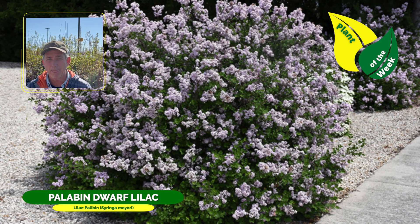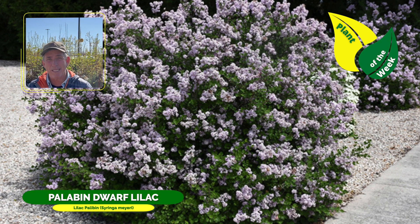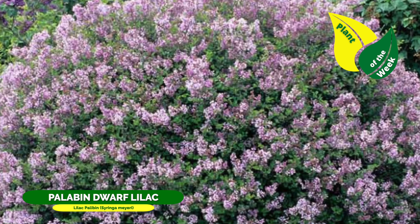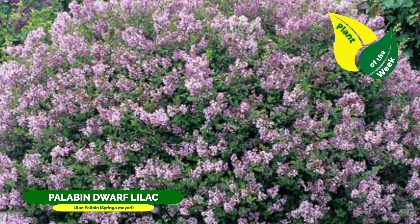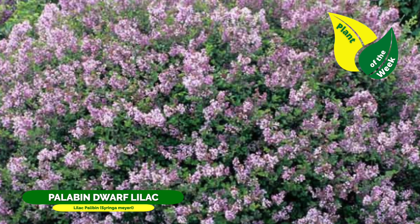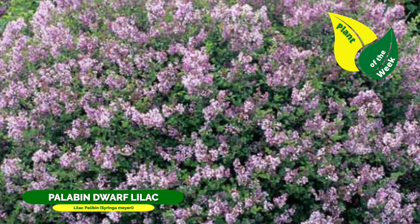That four to five foot range — smaller beds in the back, bigger beds in the middle, and then have something smaller down below. It is a fantastic, useful landscape plant. It requires very little water once it's established, probably about once a week — good, deep, infrequent watering.